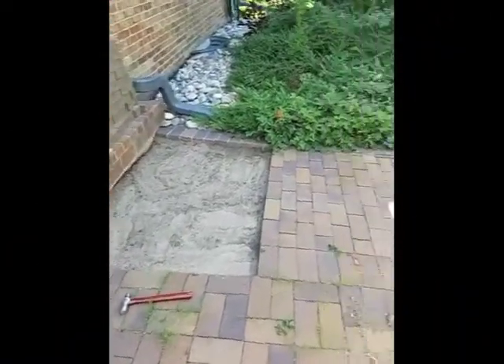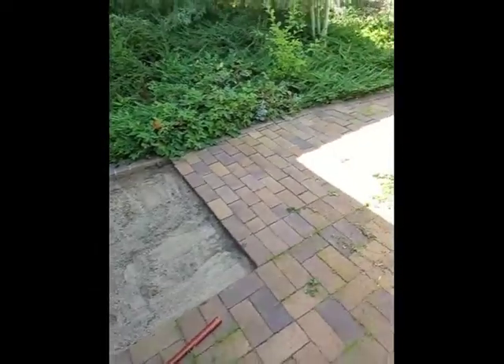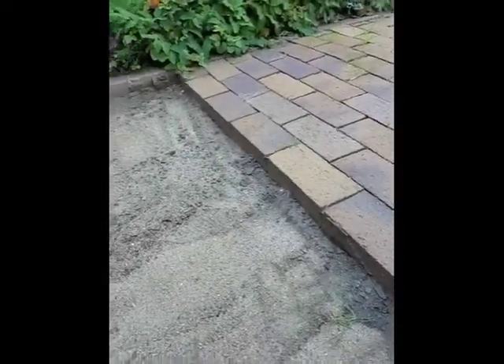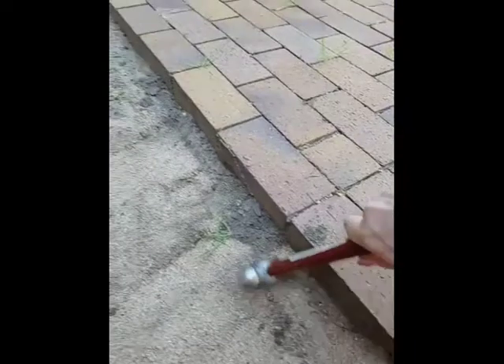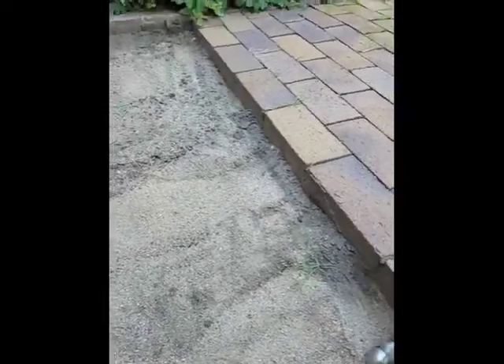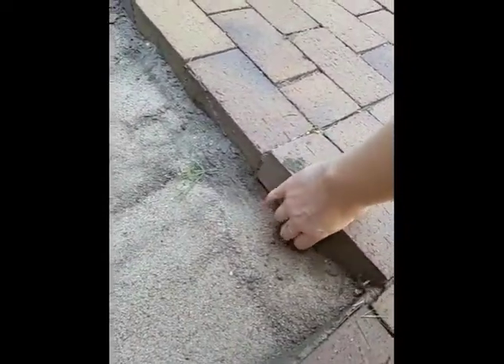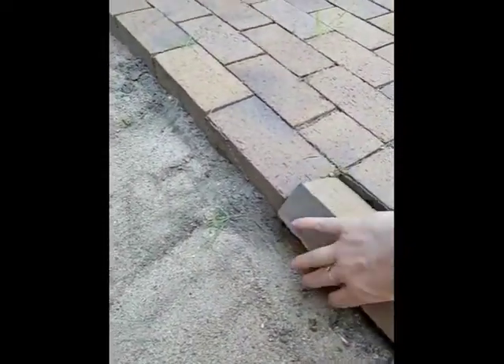This is about halfway through where I need to be, just to get the first little area. Pulling out the bricks is fairly easy — you just want to get underneath them. I usually take a screwdriver, and then you just start pulling them out in a line. You can see it comes out pretty easy.